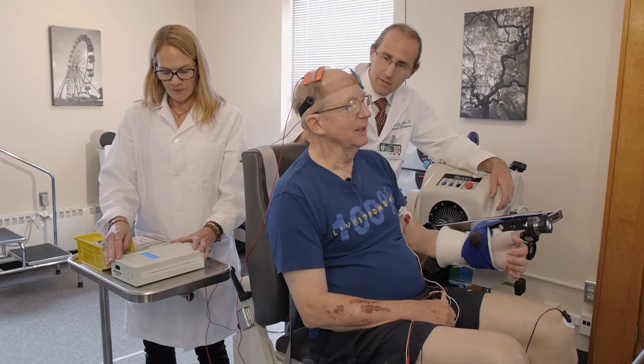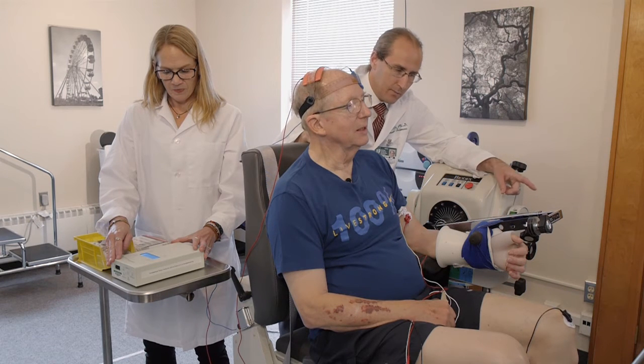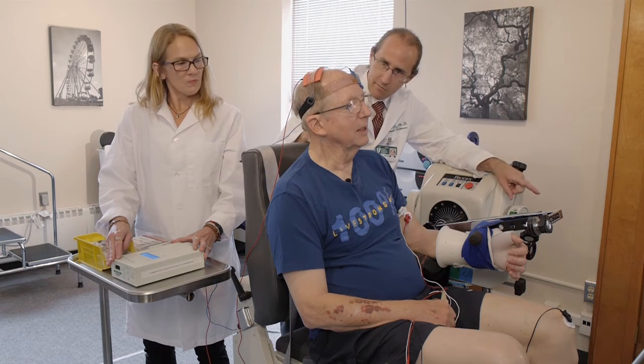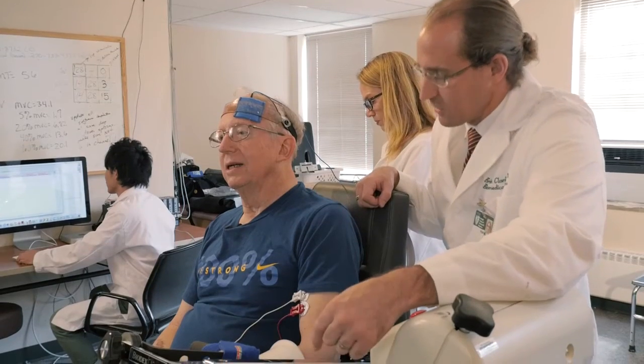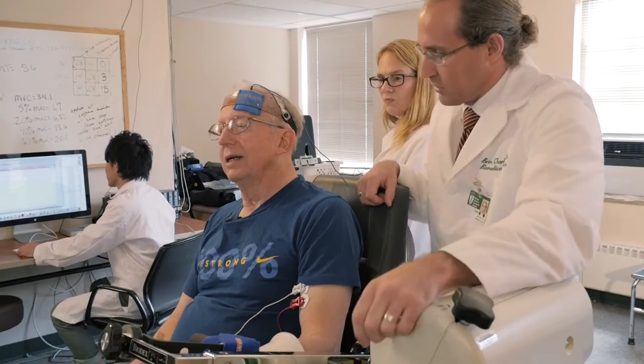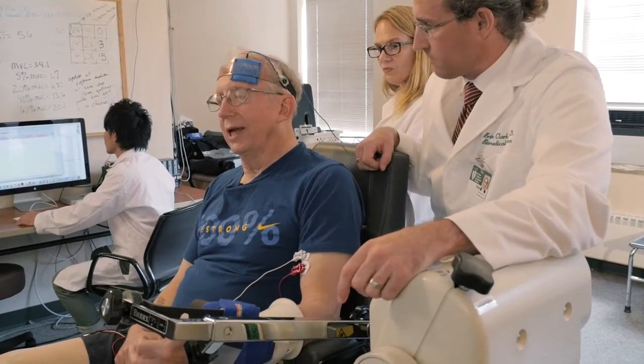We're going to leave this on for about 20 minutes. When we get to 17 and a half minutes from now, 18 and a half minutes from now, and 19 and a half minutes from now, I'm just going to ask you to pull up on this arm as hard as you can.